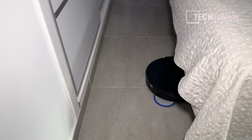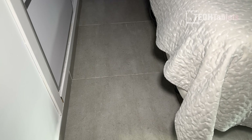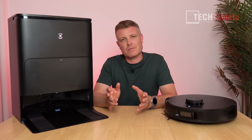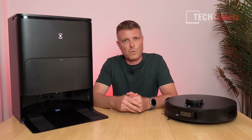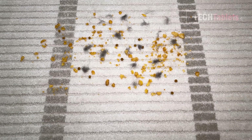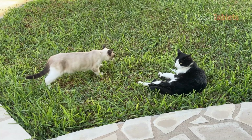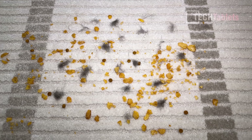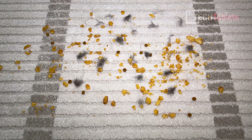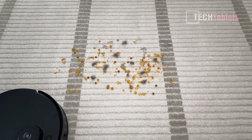No issues with navigation at all. Now for the zero tangle and 11,000 Pa suction test: I used cat fur from my two cats Snow and Vera — mostly Vera's black fur because it stands out more on this carpet.